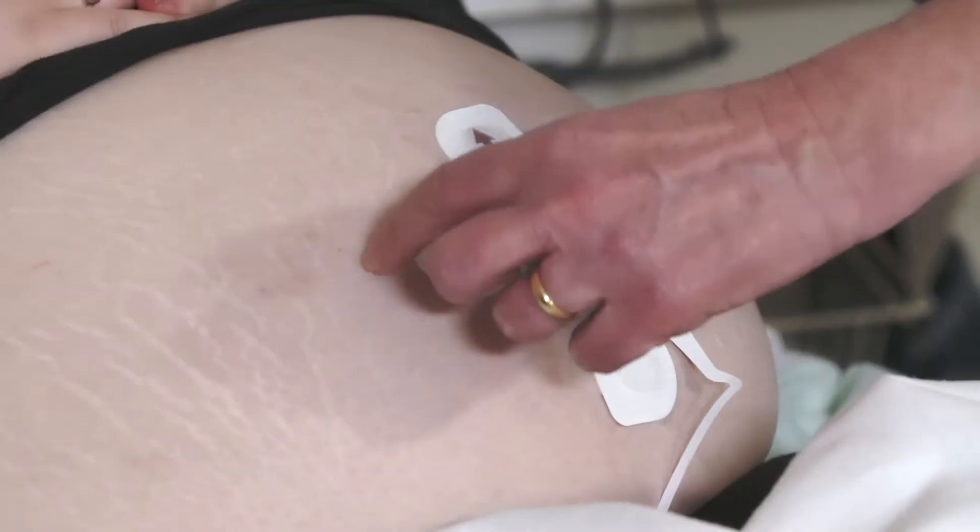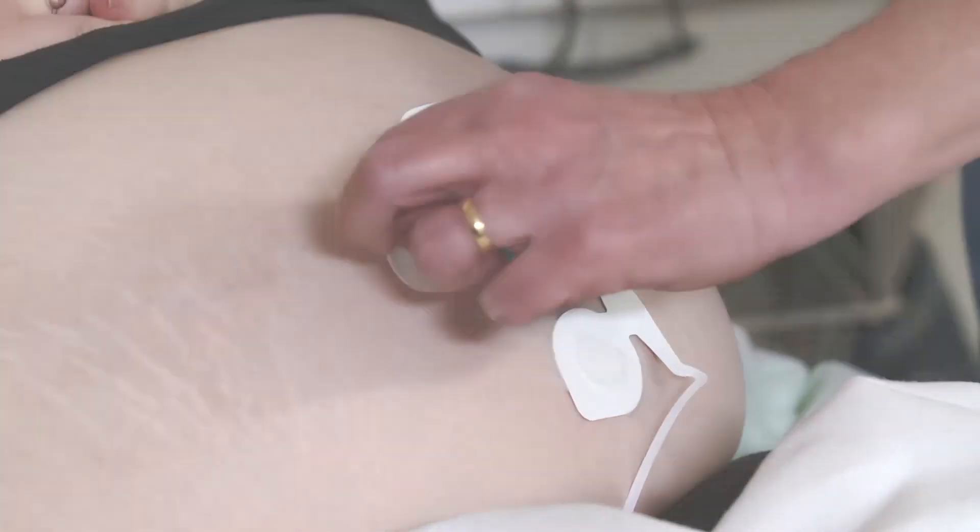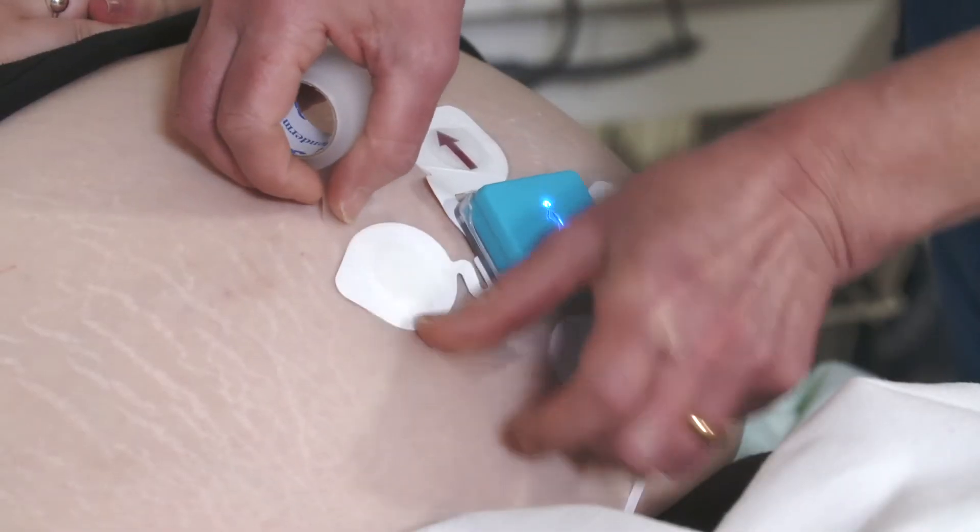An electrode has come detached. This will be flagged up by the Novi system and should be corrected.